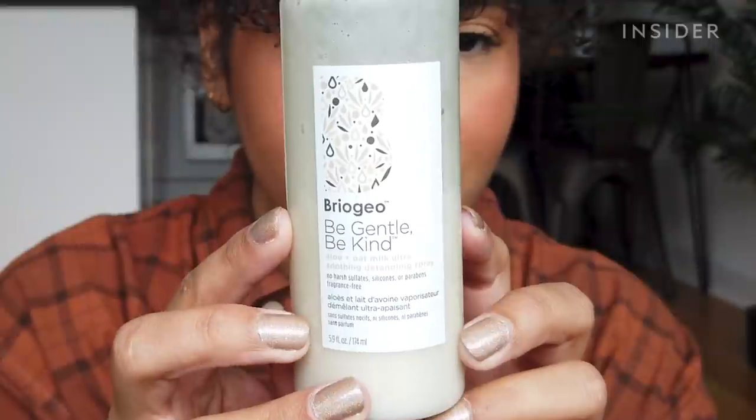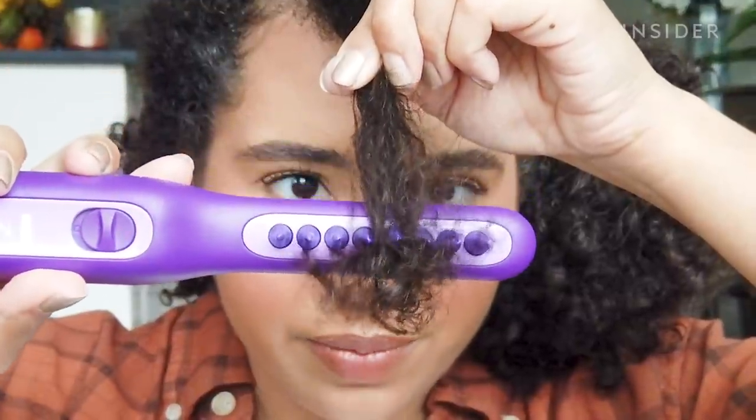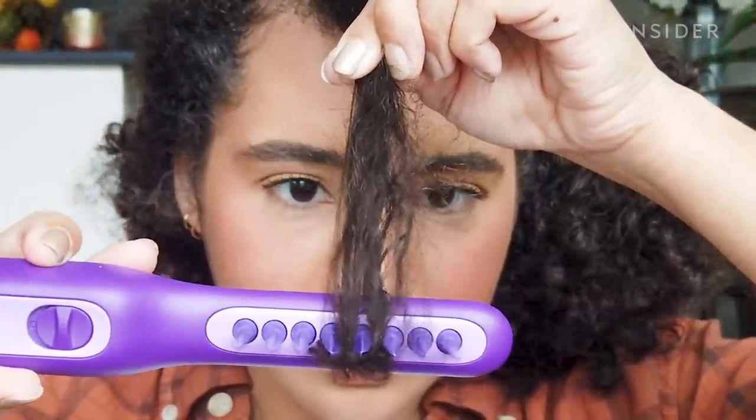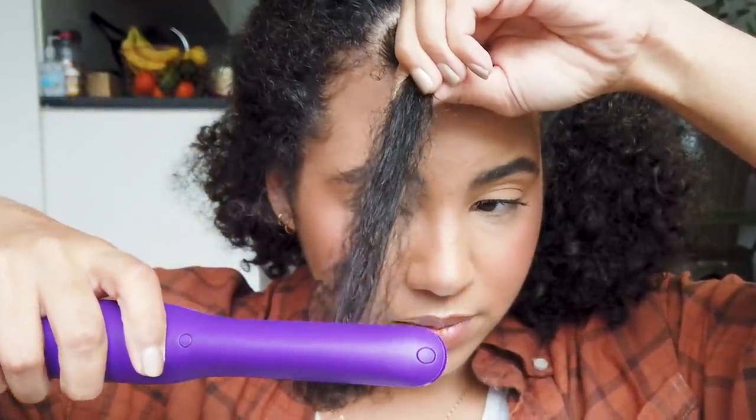All I have in my hair right now is my normal detangling spray that I use every single time I detangle. What they want you to do is work bottom up — do it little by little, raise it, do it little by little, raise it until you get to the top, and keep doing it until it's all detangled.